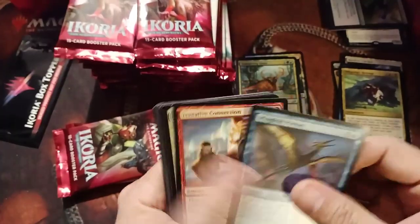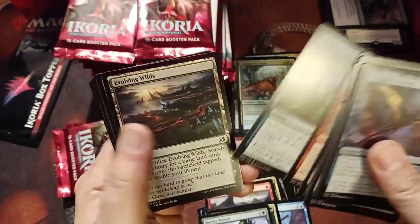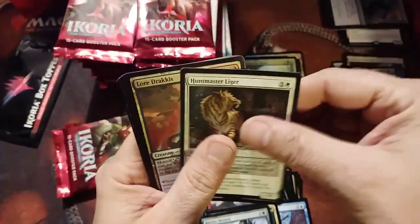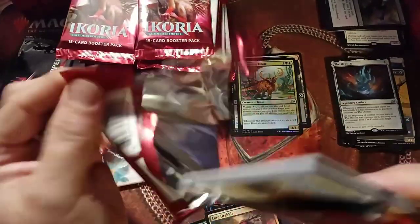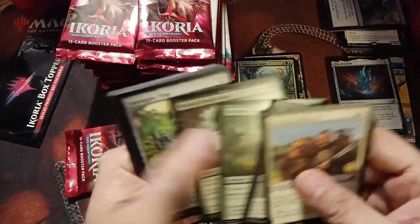I like this one because you can get a hexproof counter on it. I haven't really seen it being played much, but I think you will. The Ozolith again — man, I've seen a lot of that. Makes you want to use a bunch of small things, pump up the counters, get a Gemrazer out and just nuke somebody.